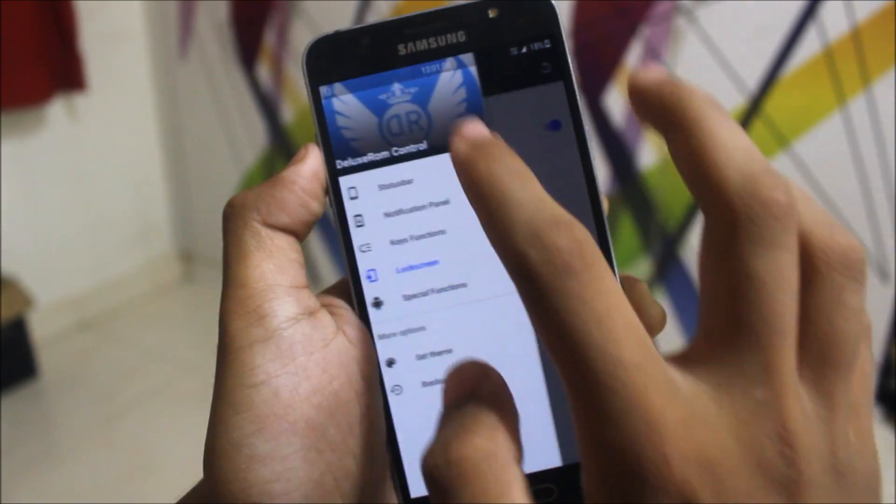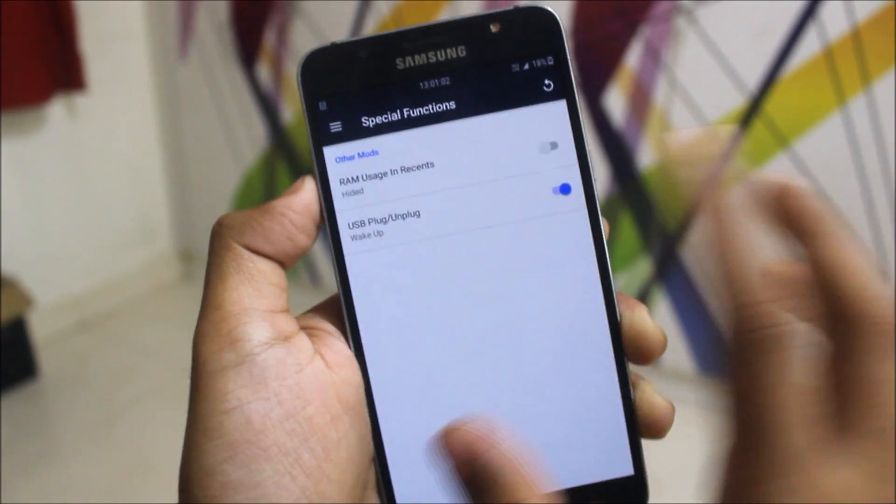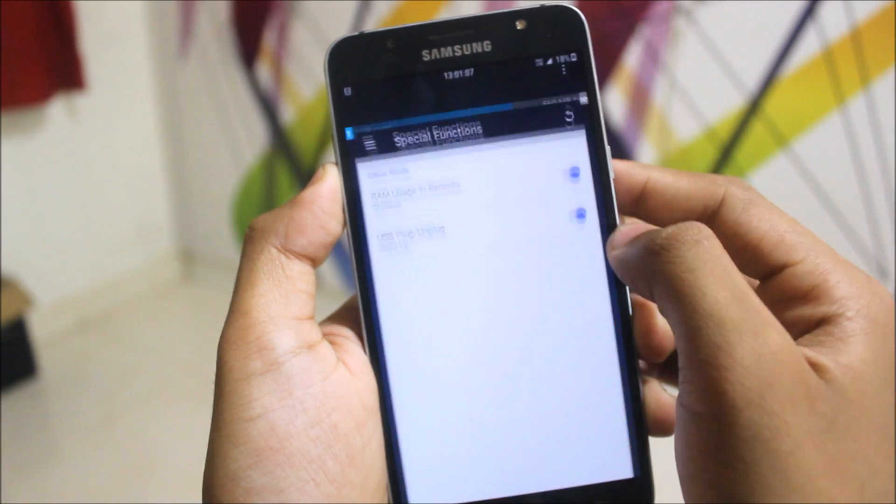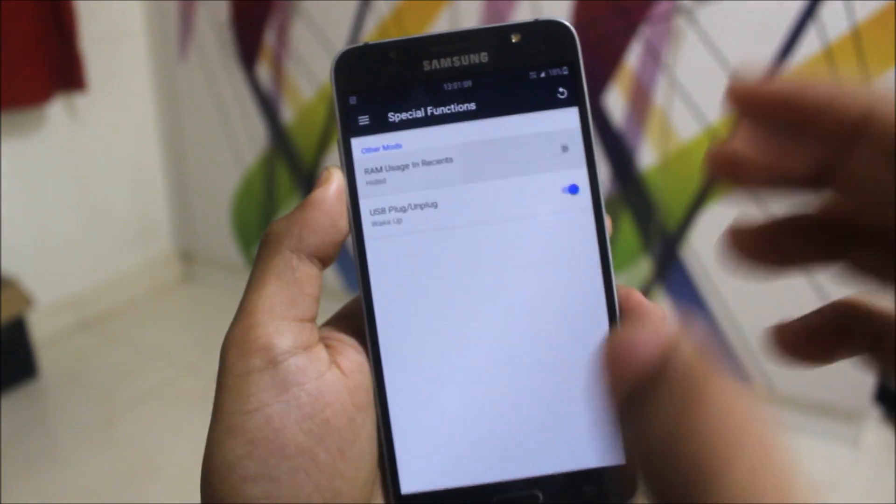Then there's the lock screen — lock screen rotation is available here. Special functions are also available. If you want RAM usage displayed you can enable it, but I will disable it for now.